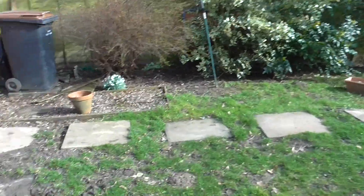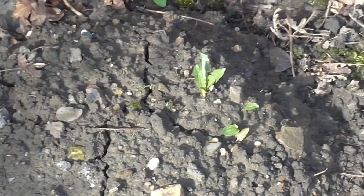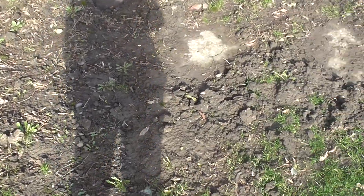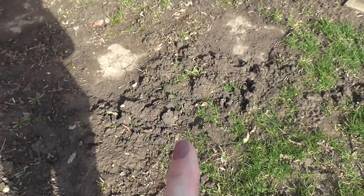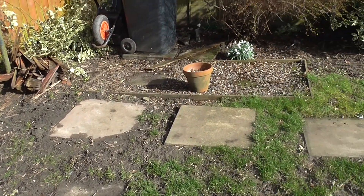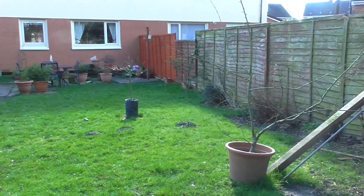We've had the most terrible attack of moles — absolutely dreadful. I'll zoom in there — I don't know what size this mole is, he must be enormous because he's been all over the garden. There are three slabs dotted down the garden so we can get to the bird table, but the molehills have been flattened out so we can get round. All this has got to be sorted out this spring; all this grass needs to be re-seeded. I came out one day and counted 27 of the flipping things.